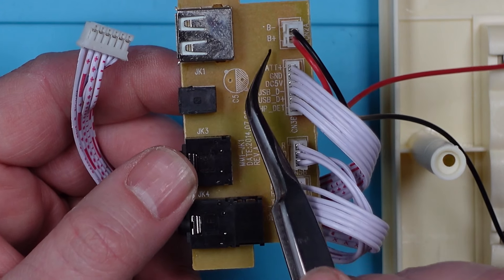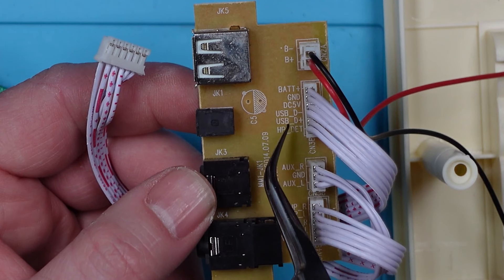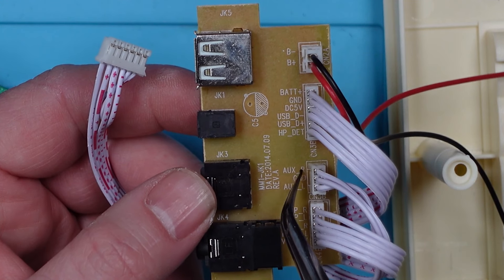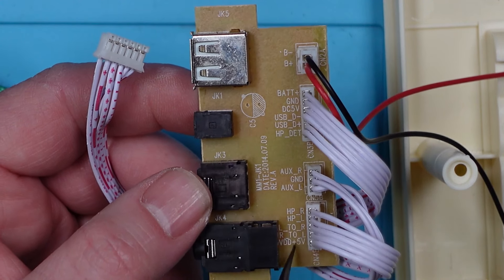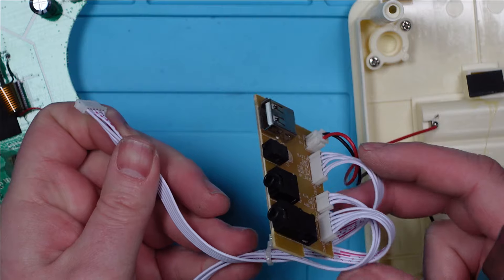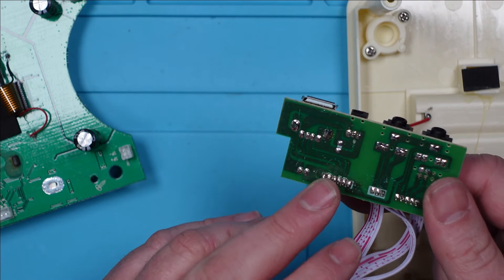They've very kindly written on this board what these things are. So this is the battery negative and positive — that's the power in. From this one we've got battery positive, ground, DC 5 volts. We've got USB D minus and plus, and HP debt — not sure what that is. Then we've got the AUX connections: right, left and ground. And then this is for the headphones: headphone right, left, left to right, right to left — don't know quite what that means. And 5 volts. So the power comes in here, exits through here. At first glance that ribbon cable looks okay, but those soldering joints there do not look great. I'm going to get them under the microscope and have a quick look before I go any further.